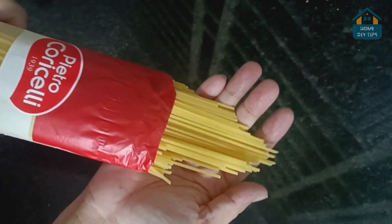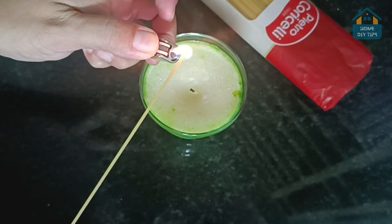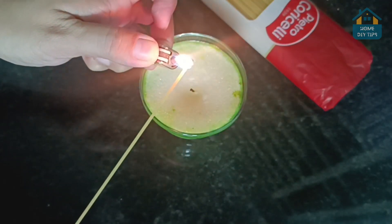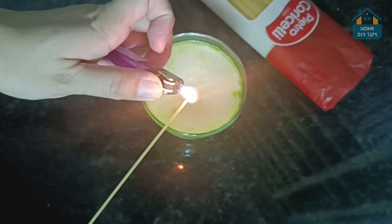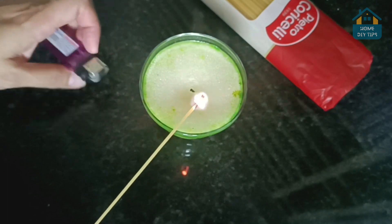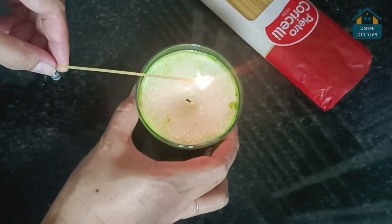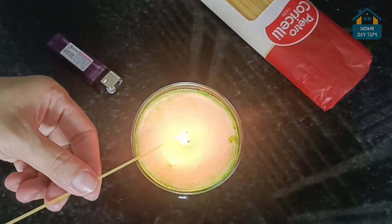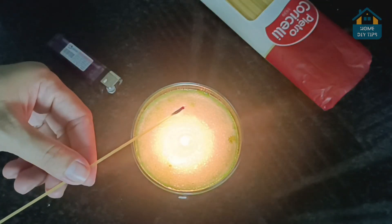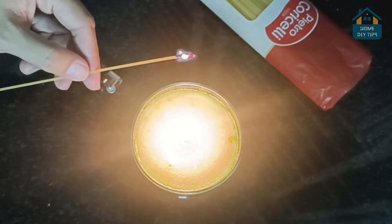Ever imagined lighting a spaghetti on fire? Well, get ready to be amazed. This trick could be a total game-changer, especially if you're a candle lover. Imagine you're trying to light a candle that's hard to reach and you're risking burnt fingers. Grab an uncooked spaghetti, light it up using your regular lighter, and ta-da! You've got yourself a slow-burning matchstick. Now you can easily light those candles,